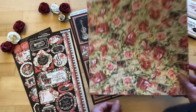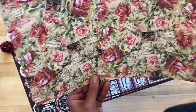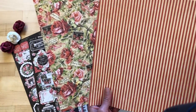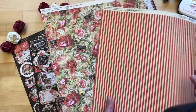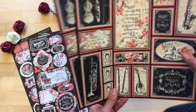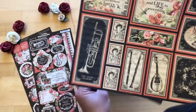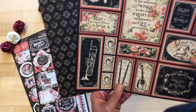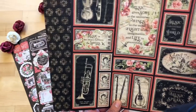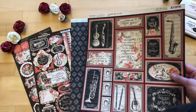Then we have Romantic Rhapsody — just gorgeous roses on that nice sheet music backdrop — and then a gorgeous red and cream stripe that coordinates throughout the collection. And finally, Lovely Lyrics, just such a beautiful cut-apart to be used in so many different ways for cards or minis, with little instruments and the saying 'Music can change the world.' So if you're a music lover, this collection is definitely for you!